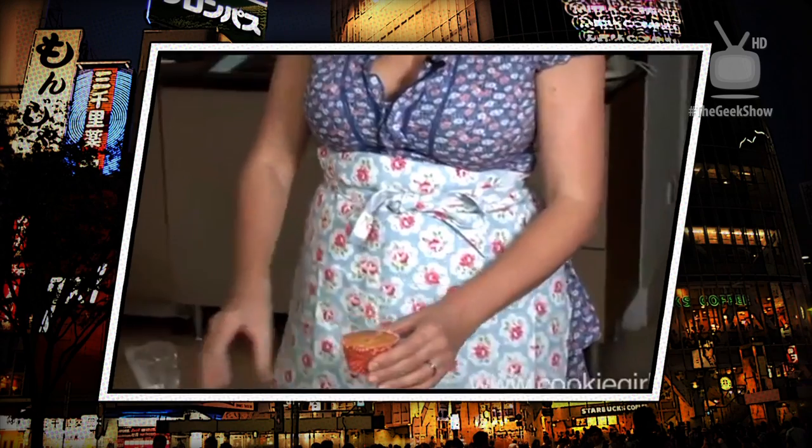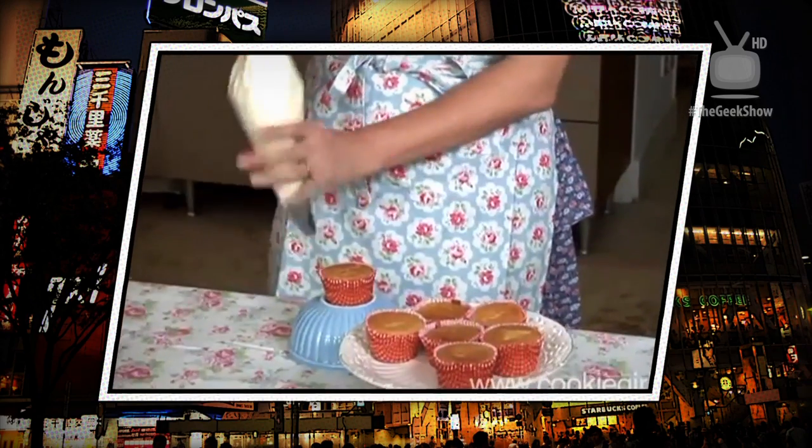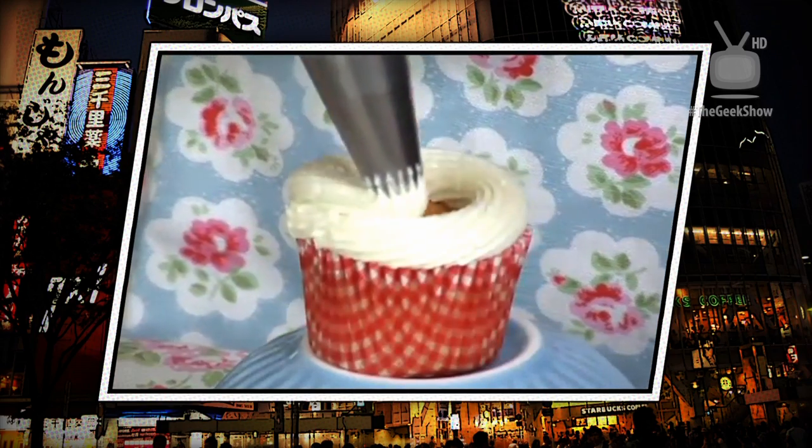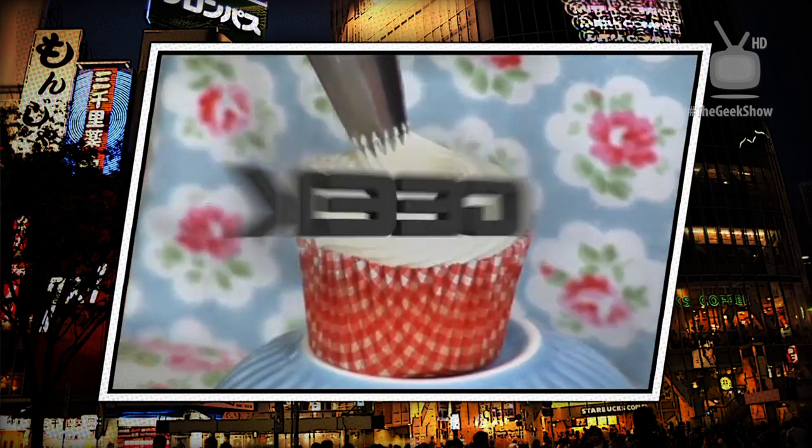A classic vanilla sponge recipe, and I've got my frosting in a bag — it's a disposable piping bag. ¡Oh! ¡Qué asco!